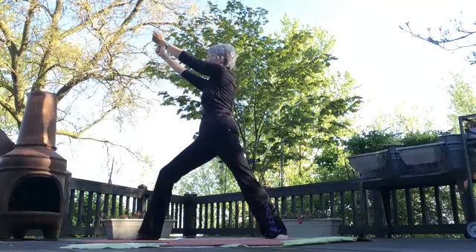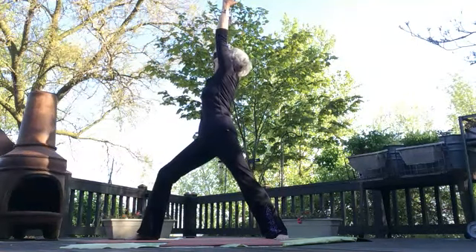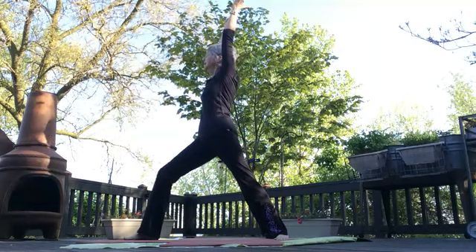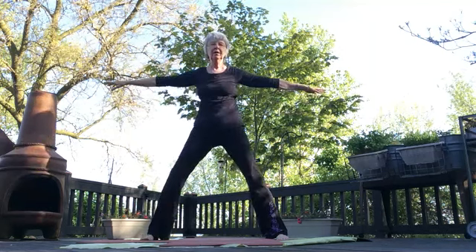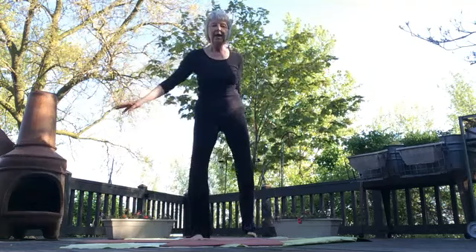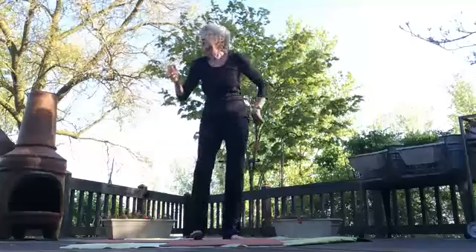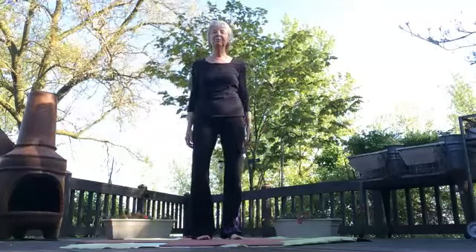Bring both arms together in the front, palms facing each other, lift your arms up overhead, arch your back and look up. Bring up your head, lower the arms, come back to center. Find the five-point star, intensify, release, step together. And just relax — pretend you're Elaine Benes on Seinfeld, doing that famous dance where it wasn't pretty but it's useful. Come back to your mountain.